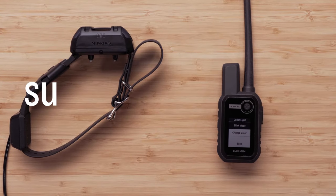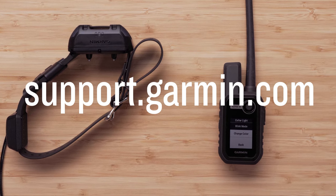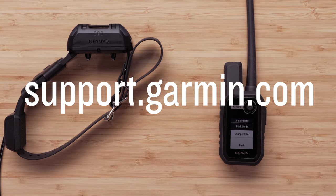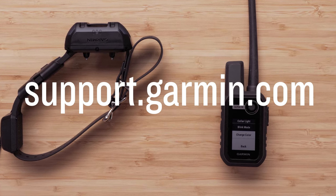And that's it. You can now use the beacon lights on your Alpha TT25 dog collar from your Alpha 10 dog tracking handheld. Thanks for watching. For more help, please visit support.garmin.com.